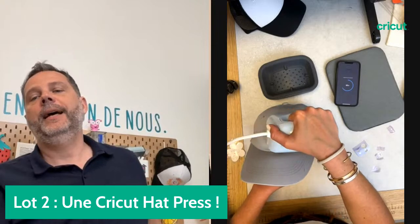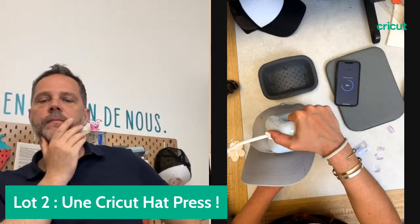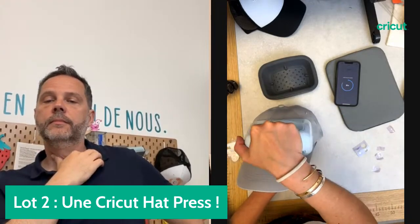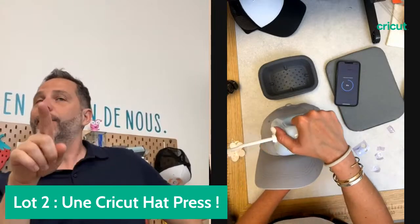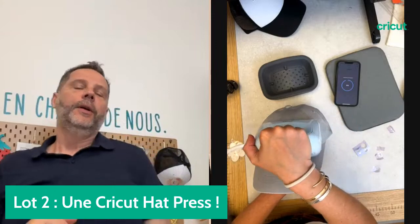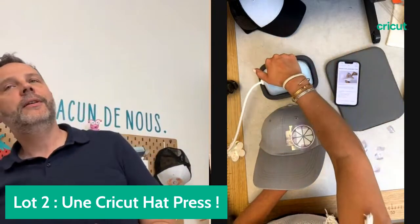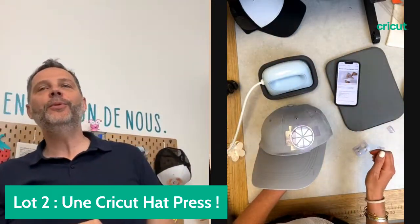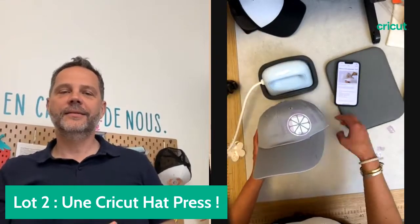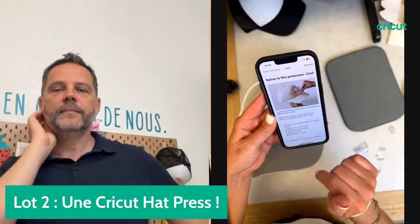On a aussi nos artistes contributeurs qui viennent enrichir la bibliothèque de leurs designs, qui devient de plus en plus riche. La AdPress a fini — elle a bipé. L'application me dit de retirer le film protecteur une fois que tout est froid, et d'attendre 24 heures après l'application avant de laver la casquette pour que le thermocollant soit bien fixé. Ne pas utiliser d'eau de javel, sécher à l'air libre.